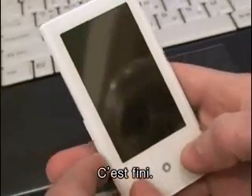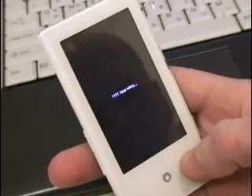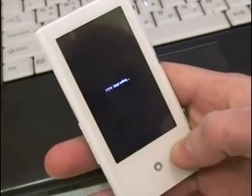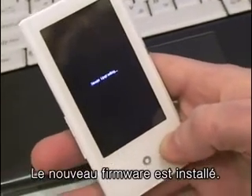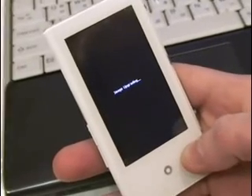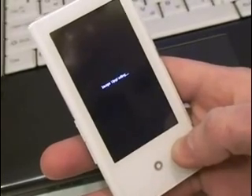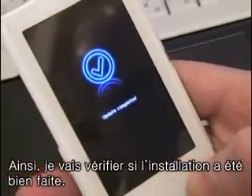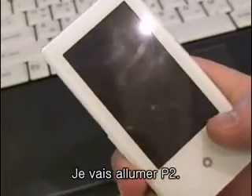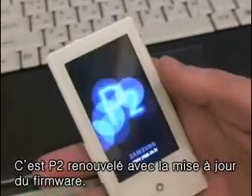Updates completed. Upgrading everything. Update's complete — we don't have to check anything, it was all successful. I'm going to turn it on, and now we've got our new firmware updated P2 ready to go.